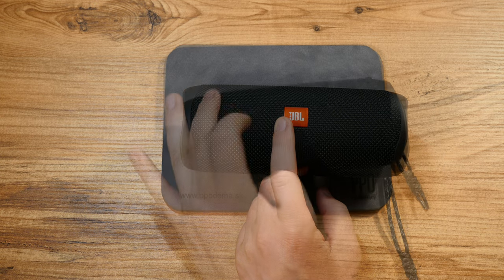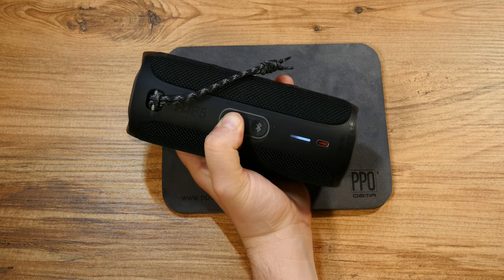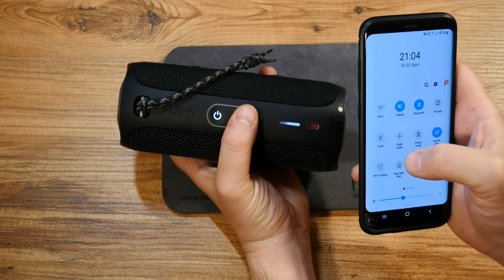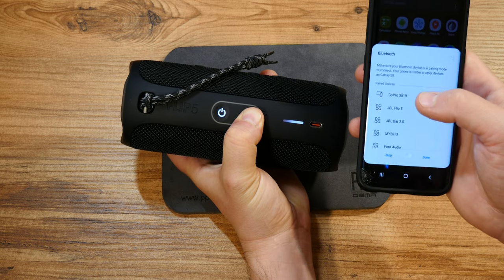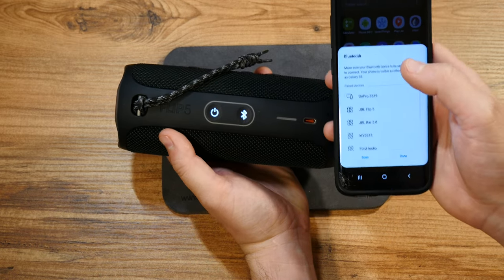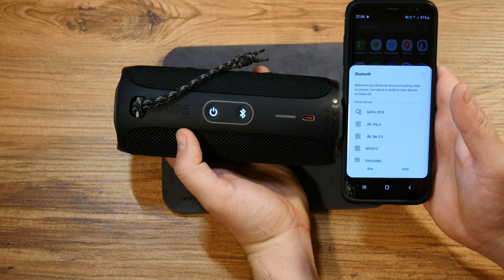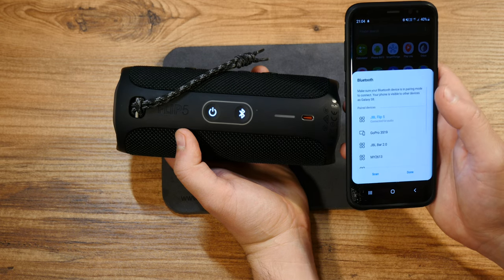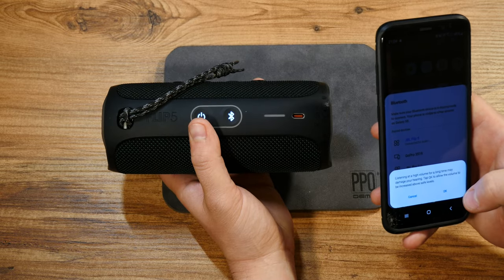With that in mind, let me turn it on and show you what this thing sounds like. It's as simple as 1-2-3: just turn it on, then connect Bluetooth on your phone and turn on Bluetooth on the speaker as well. Already my Galaxy phone is searching for the JBL Flip 5 and will show when it's connected — though this is taking a bit longer than usual, as is typical in review fashion.